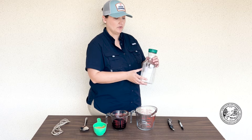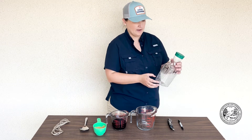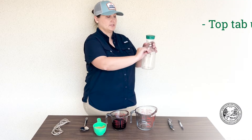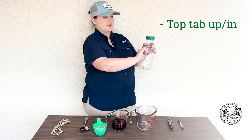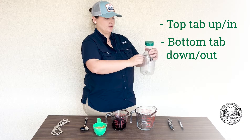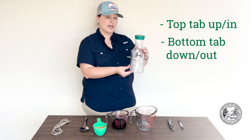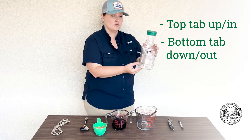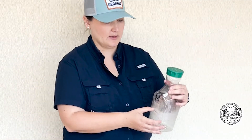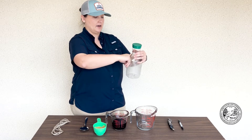Cut along all the lines on all three sides of the bottle. Now you're going to take and push the top tab on each of those openings up and pull the bottom tab out. This will create a landing spot for the hornet to land on. Continue doing that — pushing the top tab in and the bottom tab out.